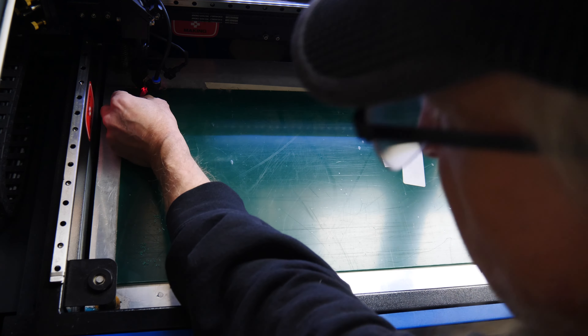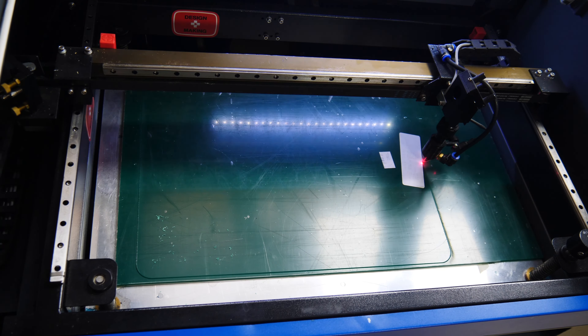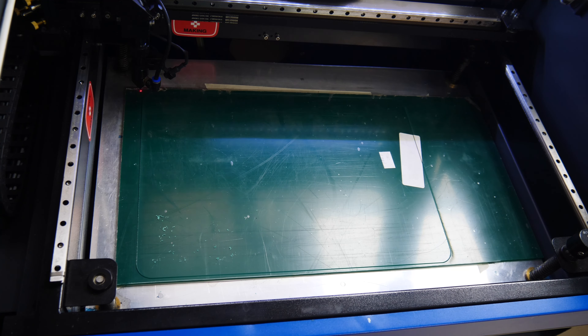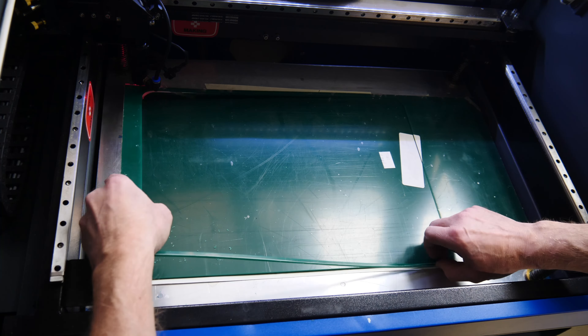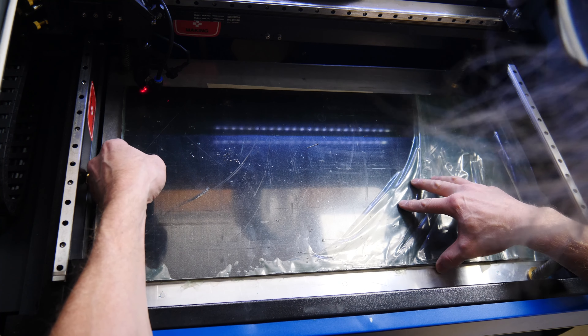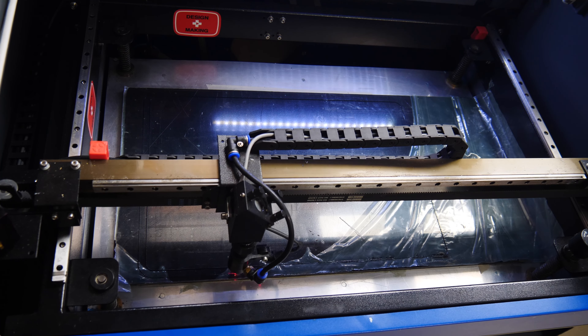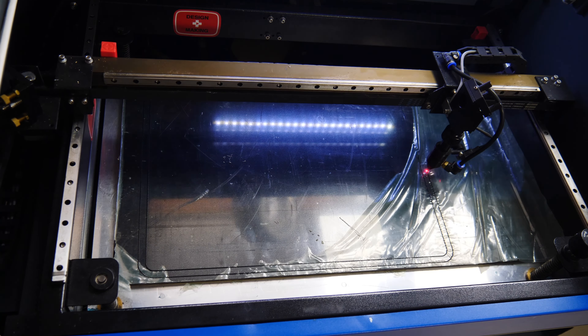A lot of times when you watch me make parts I'm making a master and then making a silicone mold to make resin parts, but in this case we're actually making a silicone part, so we're going to make a mold out of acrylic that is rigid — that way it's reusable and we can make as many of these as we want. The laser is very precise and allows me to cut the various parts to stack and make the mold. CO2 lasers are really good at cutting acrylic, so this is an ideal material.